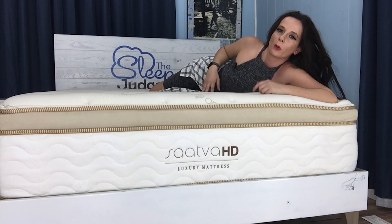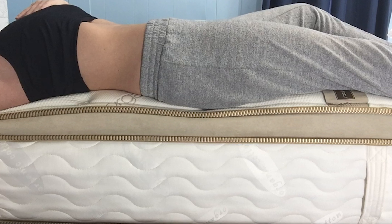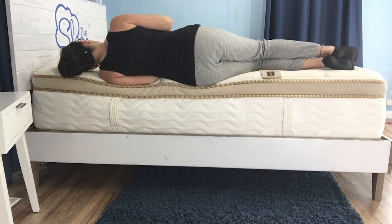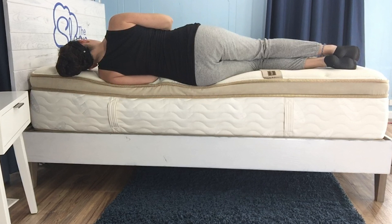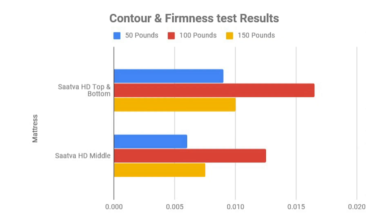Everyone's different, and you should have a pretty good idea of where and how you carry your weight. Looking at the chart generated from our testing, I'd like to draw your attention to the two sets of results. Those on top show the readings from the top and bottom of the mattress, and the bottom set shows the middle. The lines in the middle set are smaller, reflecting the zoning — the middle of the mattress is approximately 30% firmer than the top and bottom. This allows extra support to keep your lumbar spine from sagging. If you carry a lot of weight in your midsection and sleep on your side, you might find this added firmness causes pressure points. However, those who are top-heavy or carry weight relatively evenly will enjoy the most benefit from the zoning.